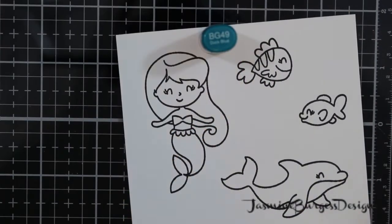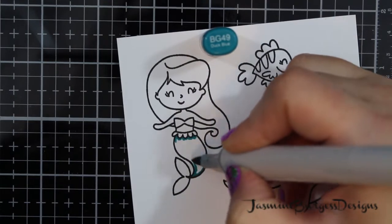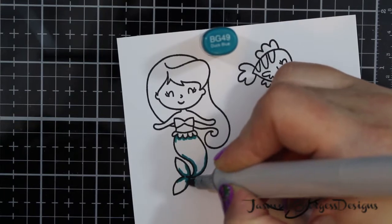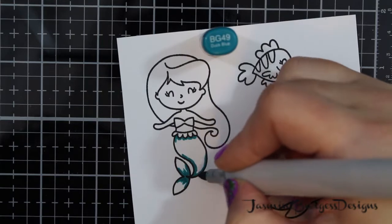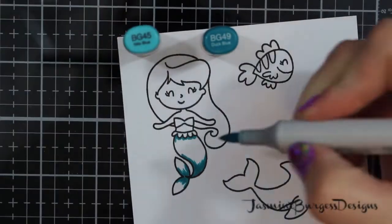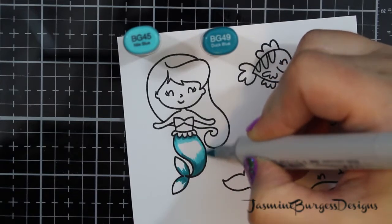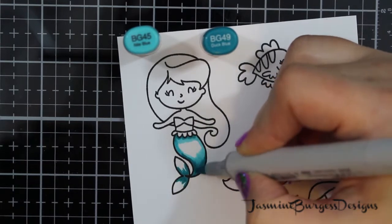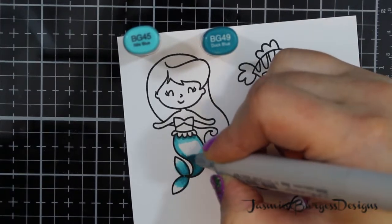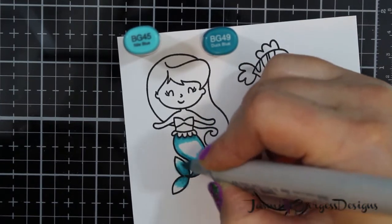So getting into it, we've got one of the stamps — this is a mermaid — and we're going to color her with some Copic markers. I've stamped this on the Neenah 110-pound Classic Crest white cardstock that is included in the kit using some Ink-On-3 blackout ink. That's a hybrid ink, so you can use it for various different coloring mediums, including Copics, obviously, but also colored pencils. And you can even use your Zig Clean Color markers if you don't use too much water with them. It's not a watercolor paper, so you don't want to use too much of a wet medium with it, otherwise your paper will pill if it's got too much moisture.